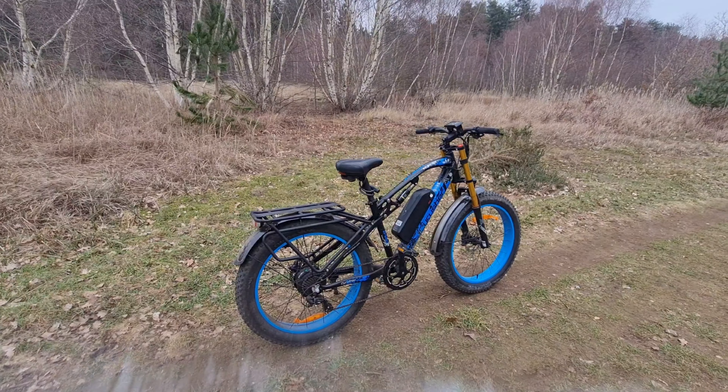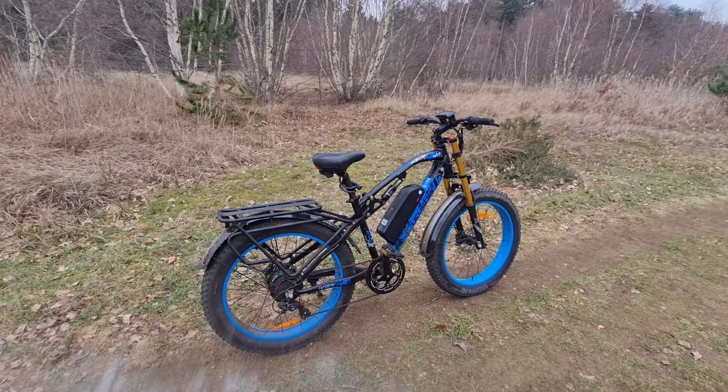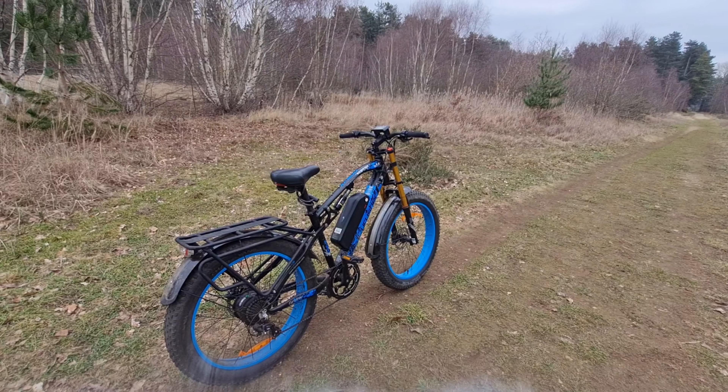I've made a short little video about the SciRusher XF900 that I bought. I've been using it to go to work on. So here's a little taste of what it's like to ride.